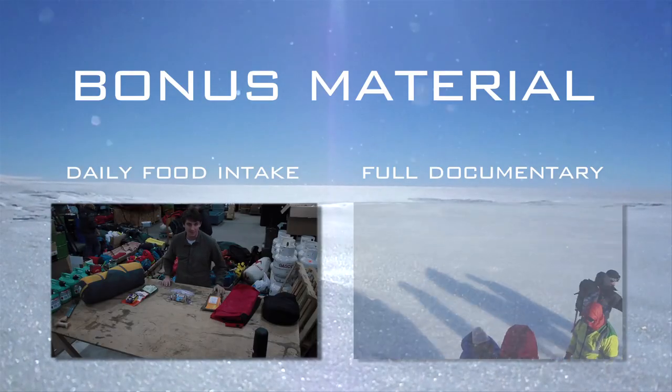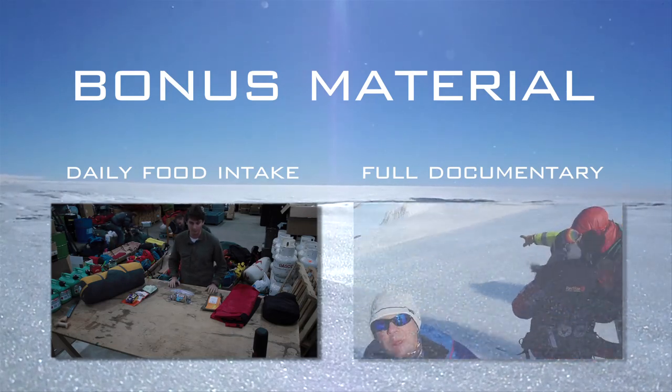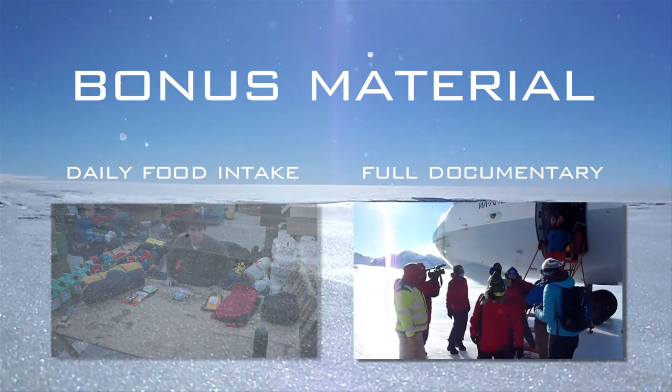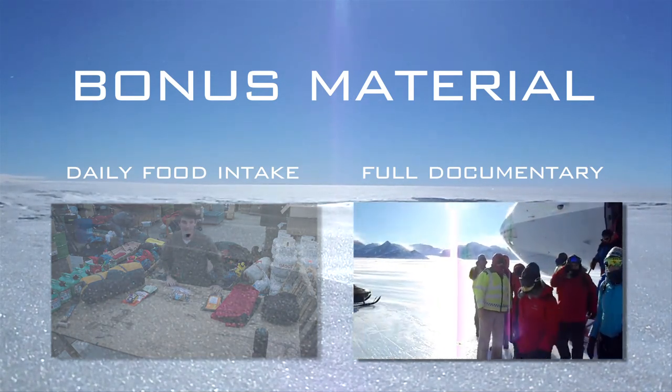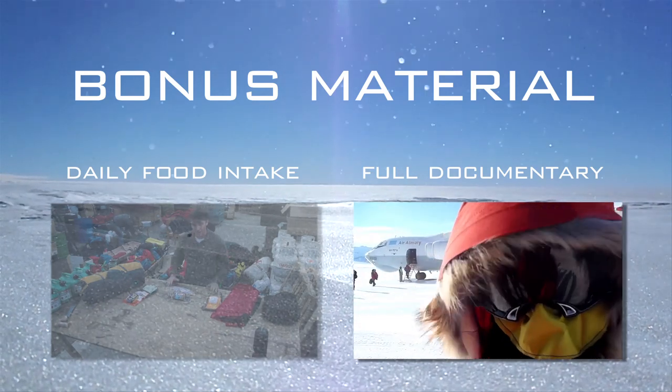One question we get asked all the time is what do you actually eat while you're out there? So I'm just going to walk you through one day of food for me on the expedition. Finally setting foot on this continent where not that many people get the chance to go — it's kind of like I expected: very beautiful and very cold.